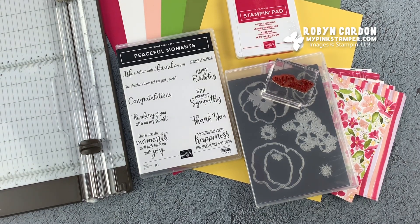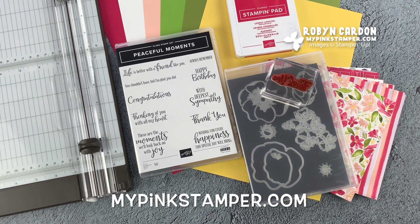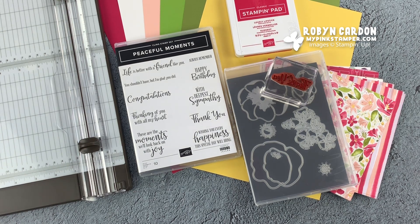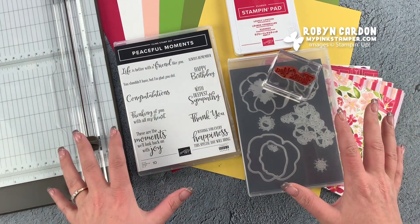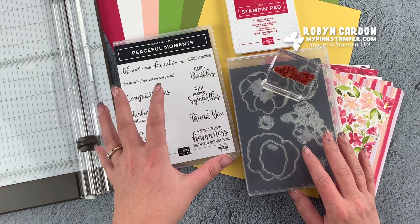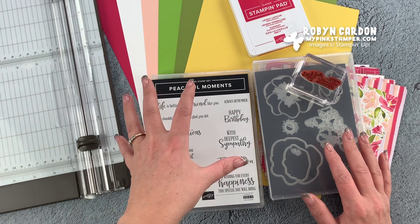Hello everyone, this is Robin, welcome to my channel mypinkstamper.com. I hope your day is wonderful. I thought I'd do something a little different today on my tutorial - I'm going to show you how to make a card from beginning to end, even cutting the paper. So let's imagine you're starting with eight and a half by eleven full sheets of paper.